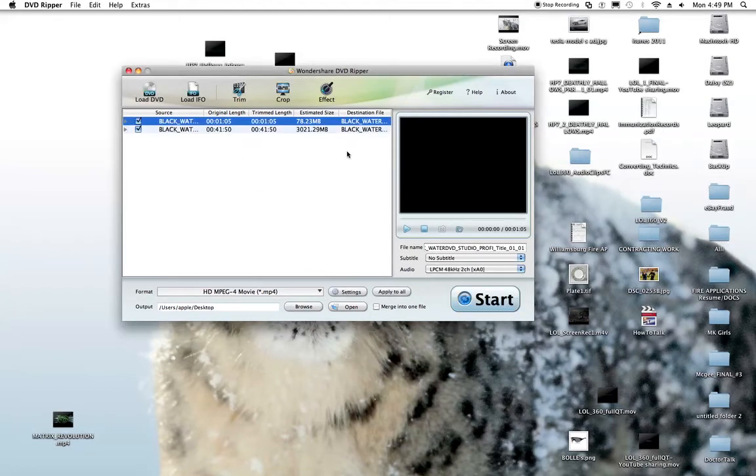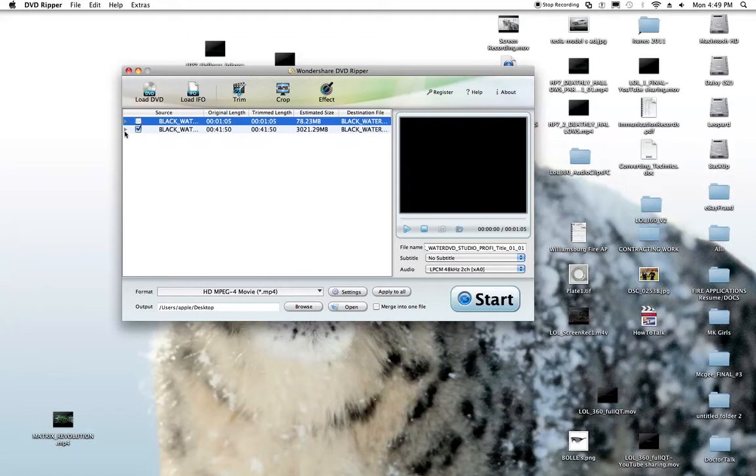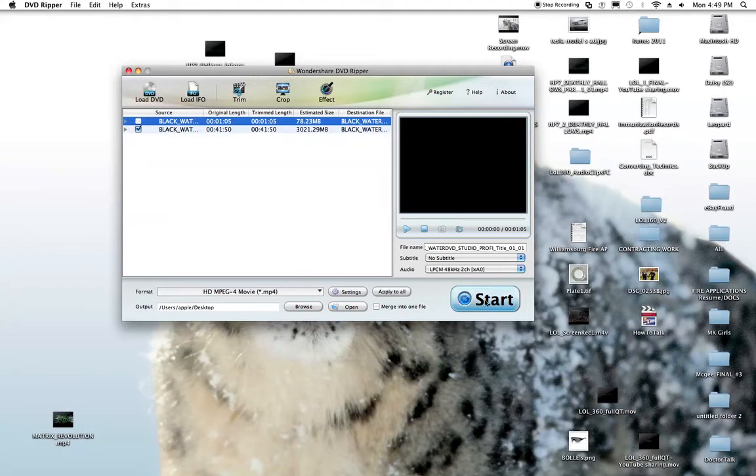You've got a couple of things popping up. What you're looking for is trim time and duration — this one is 1 minute 5 seconds, I'm going to click off of that. Here are all my chapters for my Blackwater video. You don't need to check all those — they're automatically checked if the main one is checked. You can leave the output to the Apple desktop, or browse for wherever you want it to be. I like to send my stuff to the desktop so I know it's done.